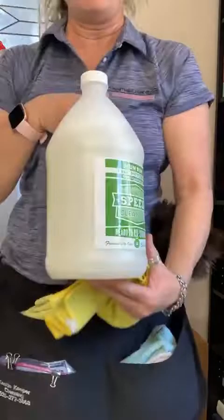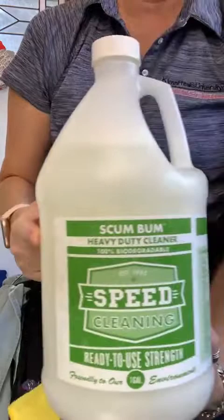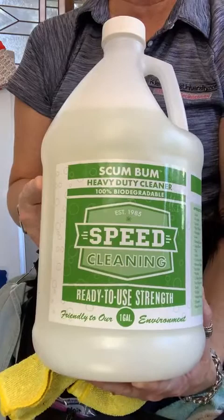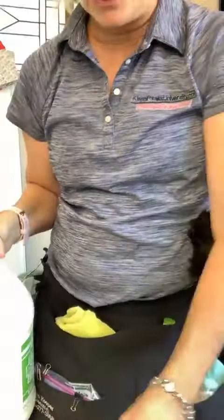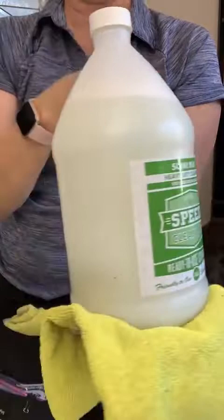Everyone was asking what I use for bathrooms — it's called Scumbum, and you can get it from Speed Cleaning for the Pros. You can use it in the kitchen as well, but remember it is an acid and it can eat or stain things, so be careful. I usually keep the bottle in a cup on a cloth so I don't accidentally leave a ring on someone's carpet.